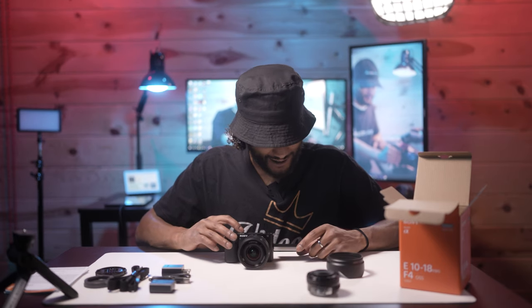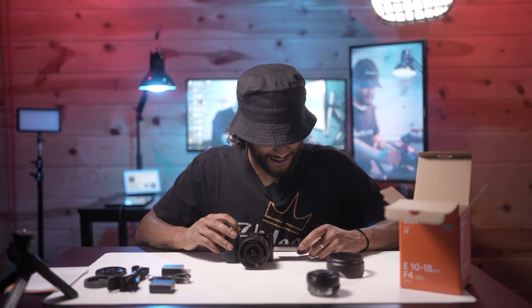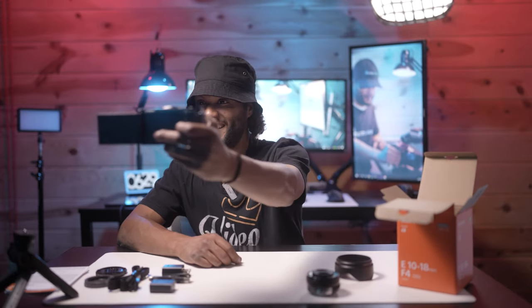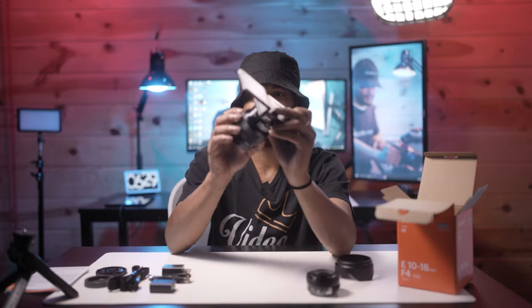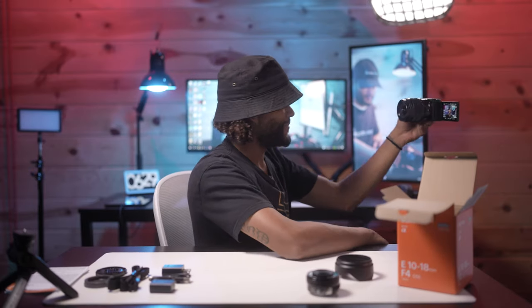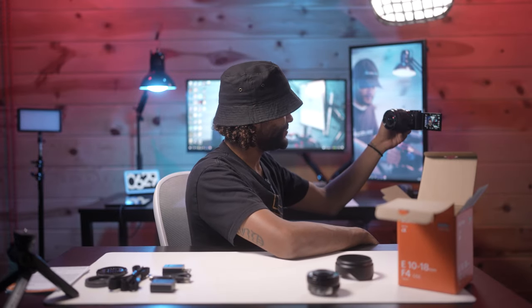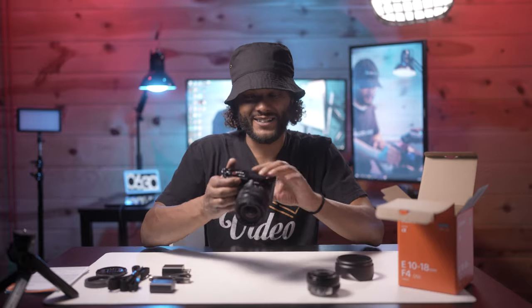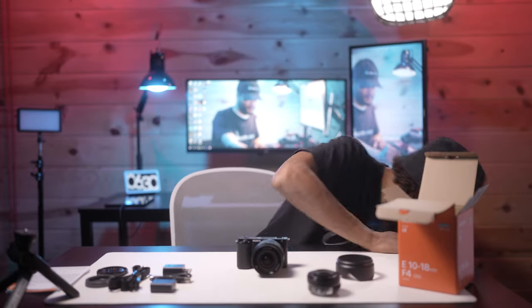This is intelligent auto — let me get this into manual real quick. I just want first impressions. Wow, that looks good! That's what I want — with the 10mm right there, wow. I'm just right here and look at that field of view. That is beautiful.